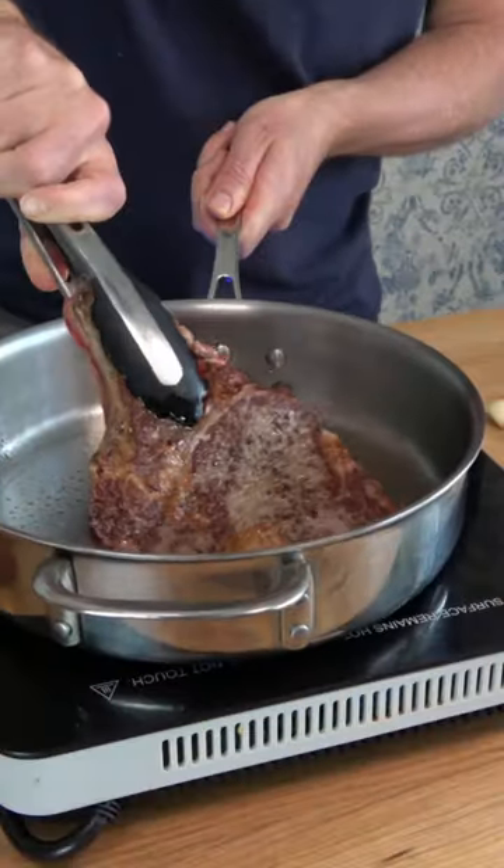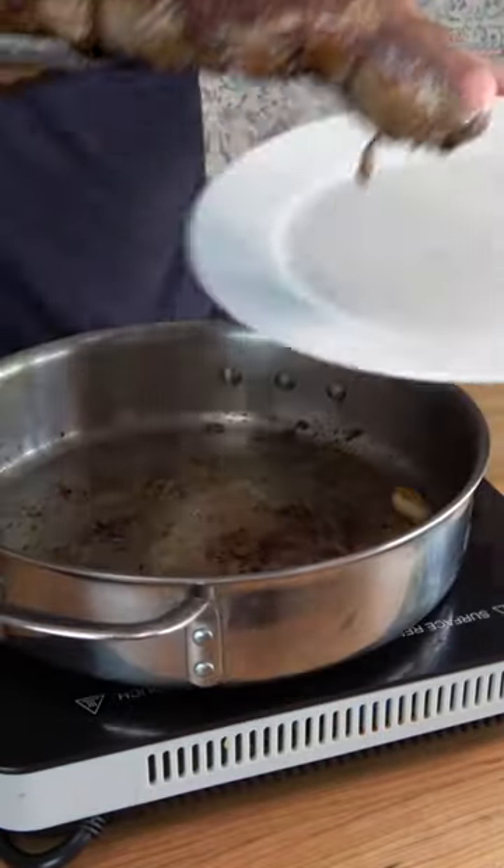Sear and cook that hunk-a-chunk of meat however you like it. Take it out of the pan and now the fun begins.